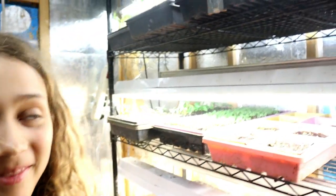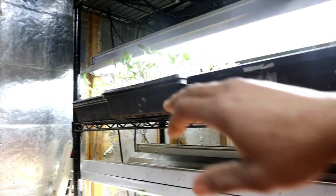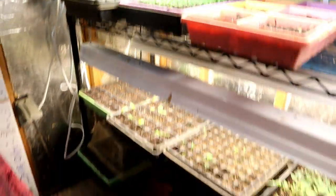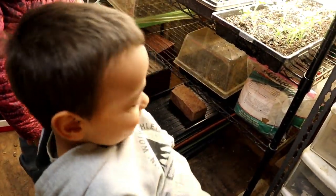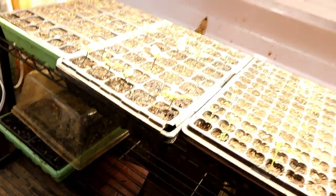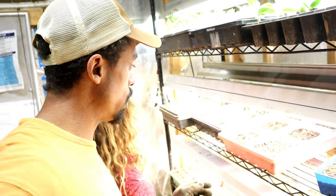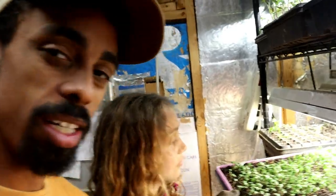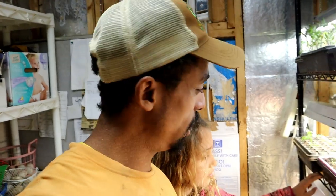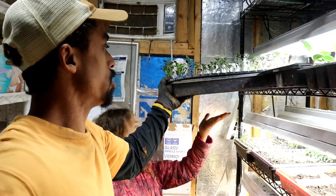Doing well, Selah? Alright, we got some tomatoes that need to be transplanted. Right in here we got some tomatoes growing, some watermelons that we've started — pretty excited about that. We got some more tomatoes, some peppers over here. So we got things that are coming along. Some of the germination is a little bit lower than I'd like, but overall some of them are doing well, especially the basil here — it is really cranking out. So let's go ahead and carry these tomatoes out there to the greenhouse.